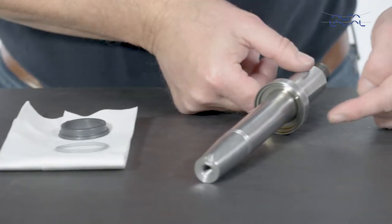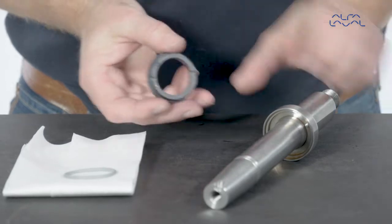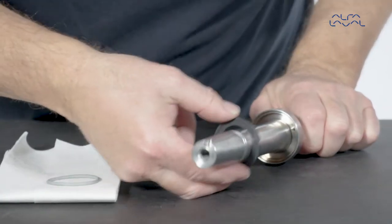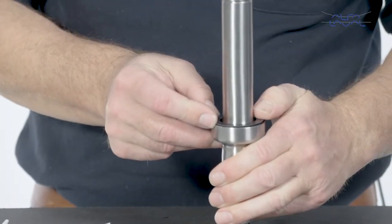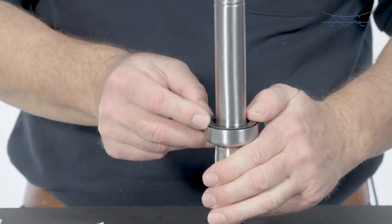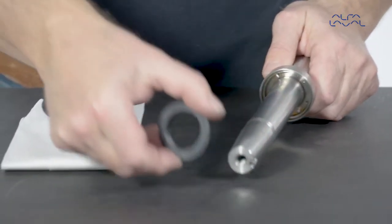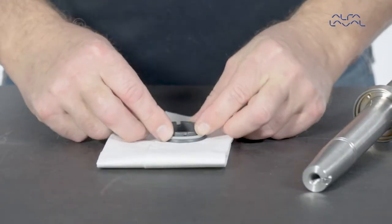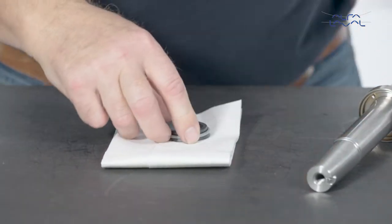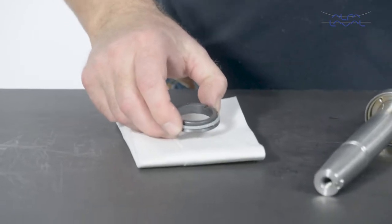Place the rotary seal part into the counter ring without the O-ring to check that the height of the pins is correct. Make sure that the seal part does not rock more than shown here. Mount the O-ring on the rotary seal part. Lubricate with water. Mount the rotary seal part on the shaft.